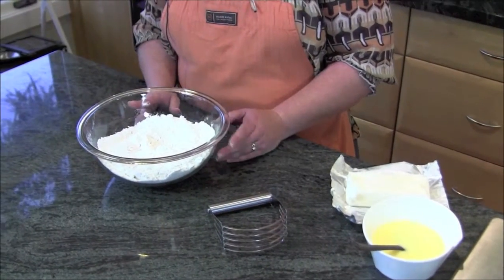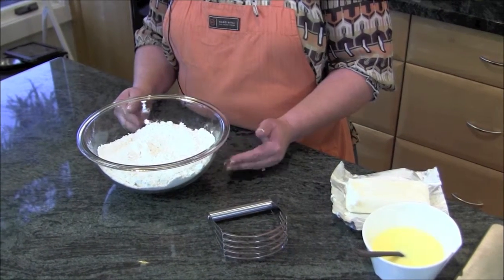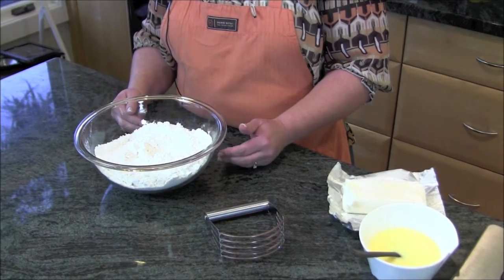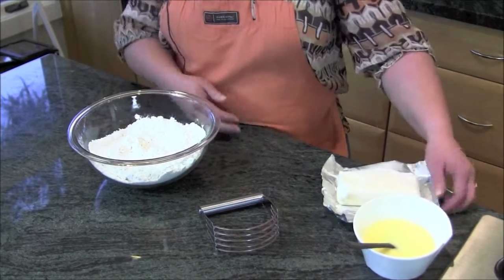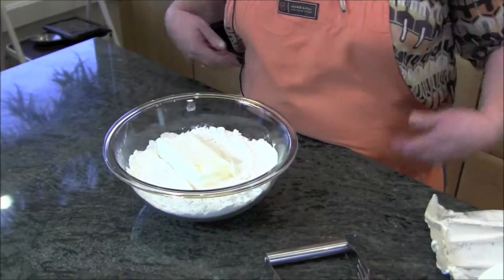You also could do one cup butter, but you want to be careful when you're mixing it because the temperature of butter changes more than the shortening, so it could easily warm up a little. In general, when you're making a pie crust, you want to keep most of your ingredients cool. I'm going to be using shortening — I have just a stick here, which is a cup.